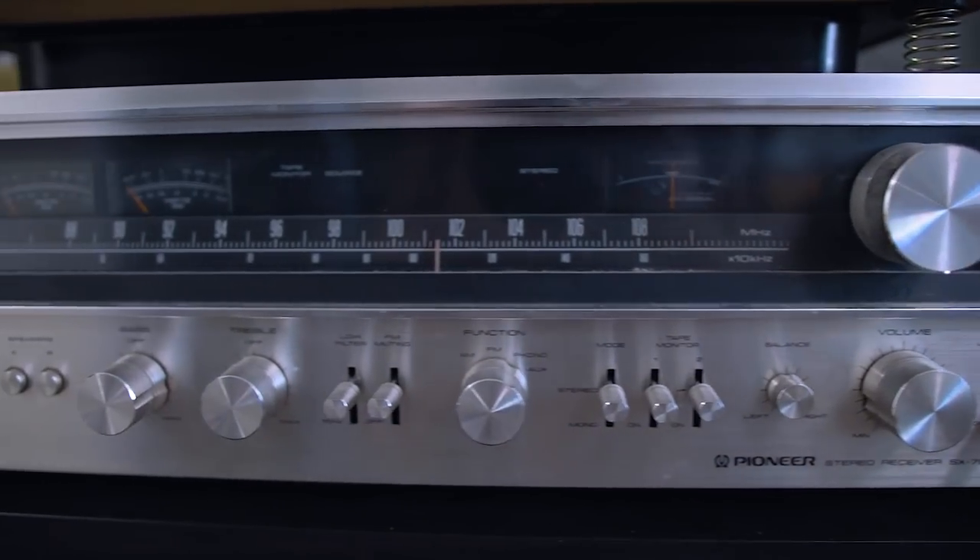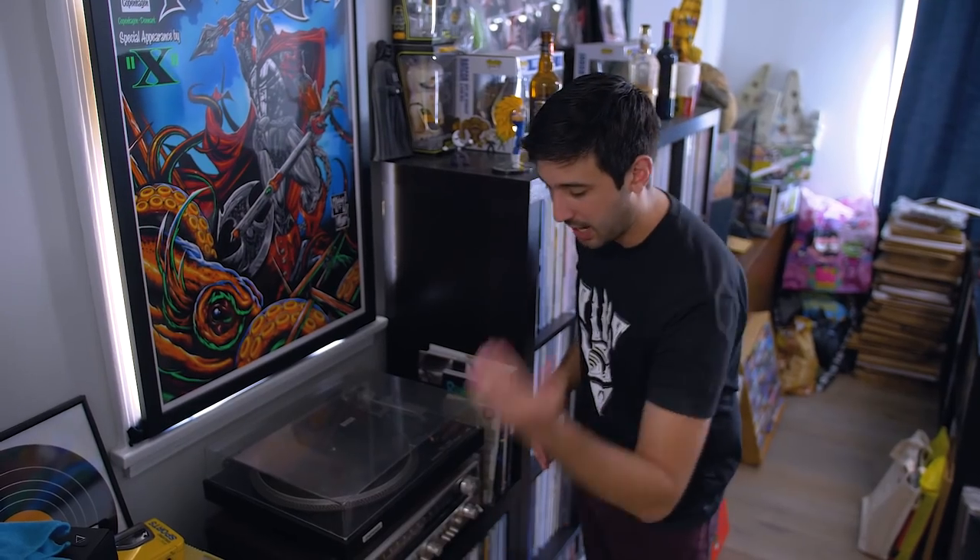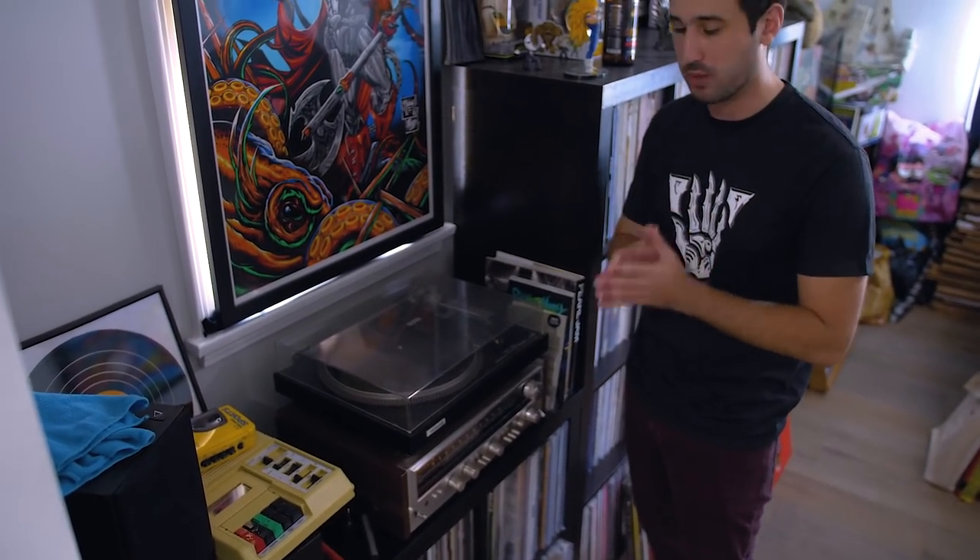Right below it is the SX790, another Pioneer piece. It is a beautiful receiver that I absolutely love. I've again had no issues with it, so I can't recommend going vintage enough.